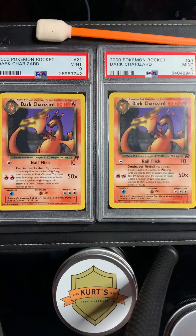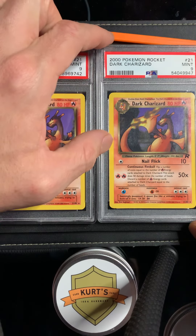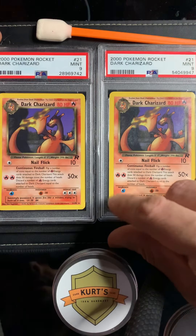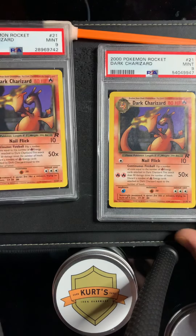Obviously we know we gotta protect our cards and get them graded, but I think it's super important to keep the slabs nice too. If they start to get a little hazy or get a little scratched or something, it's good to take care of them.